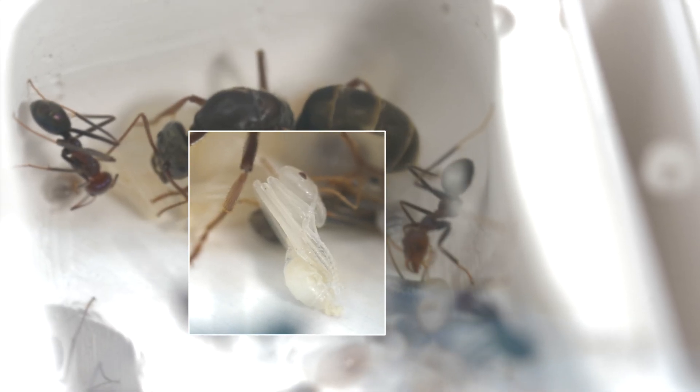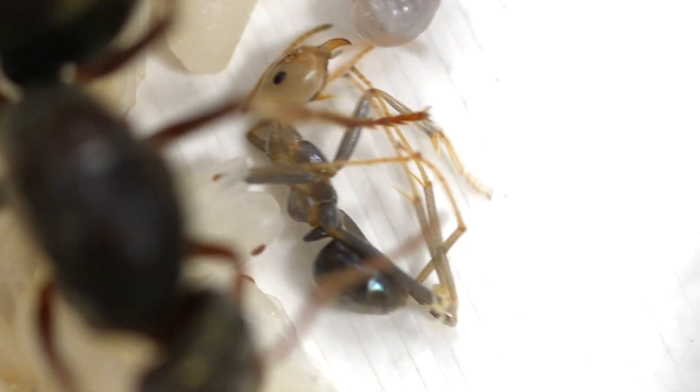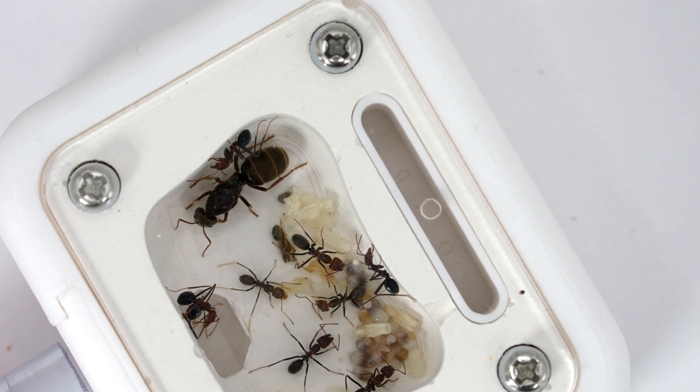One of my meat ant workers is about to hatch, but unfortunately there are a few problems along the way. Will this worker survive or be rejected from the colony?